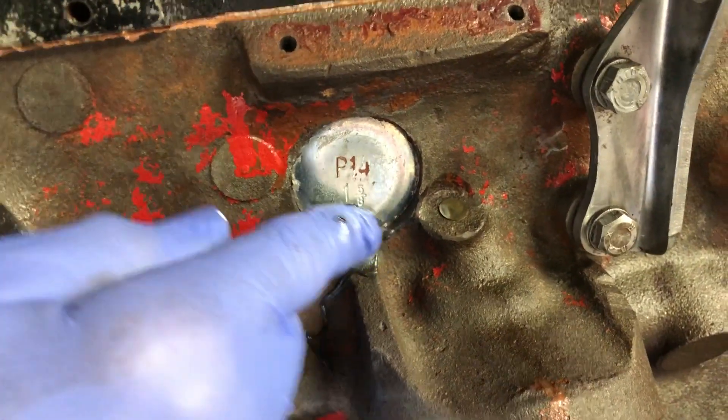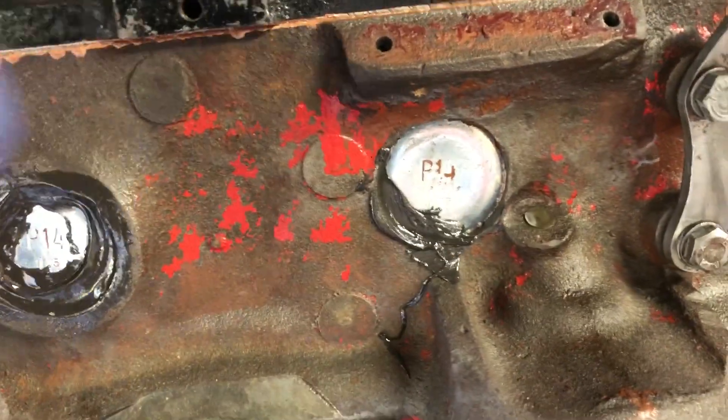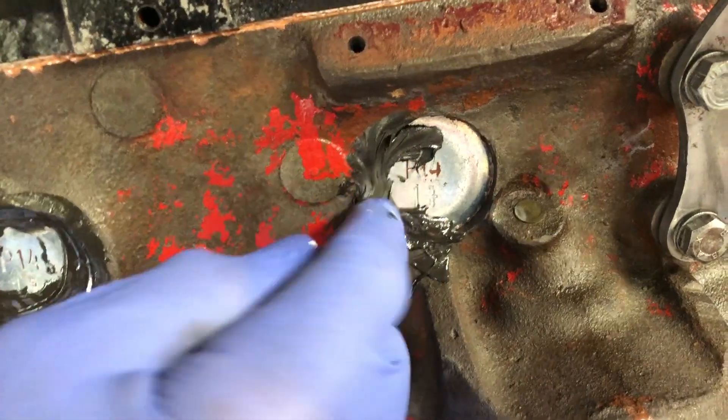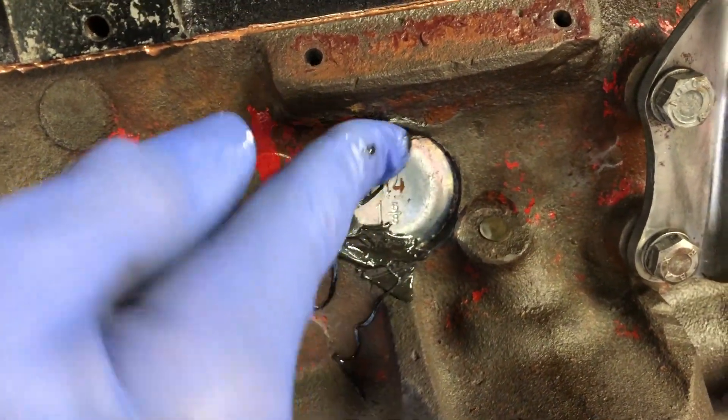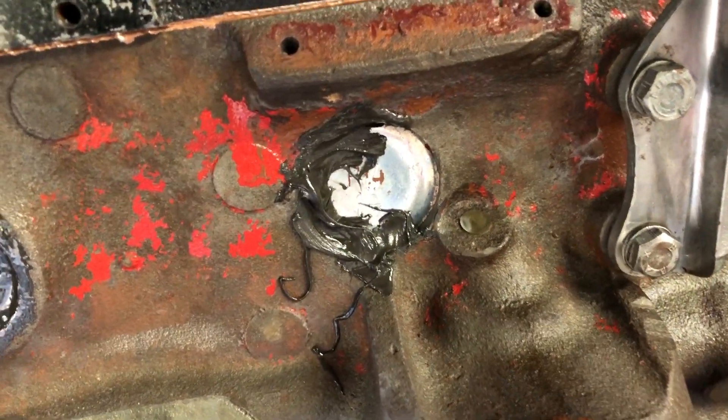This is the secret to keeping your freeze plugs from popping back out. When you fit them, you never put anything behind them. We used to, a couple of times early on, put silicone behind them. All that does is get hot, expand, and pop the freeze plugs out.